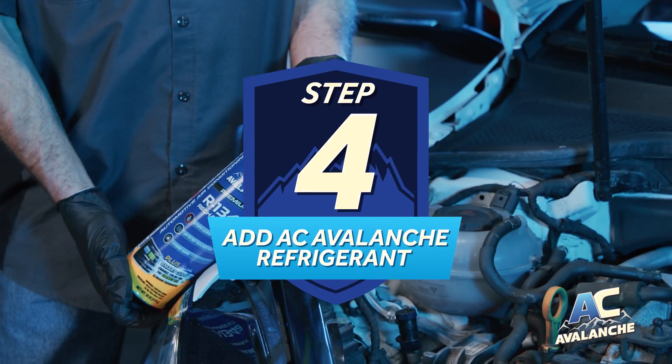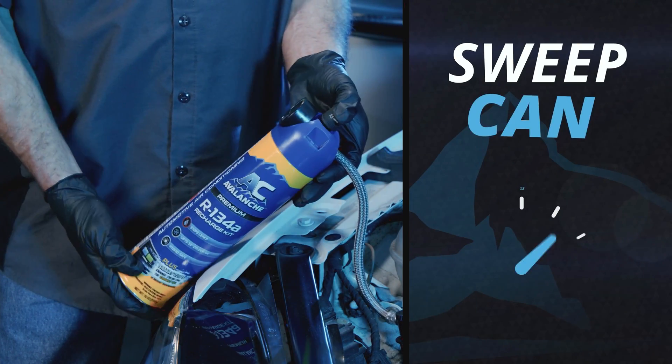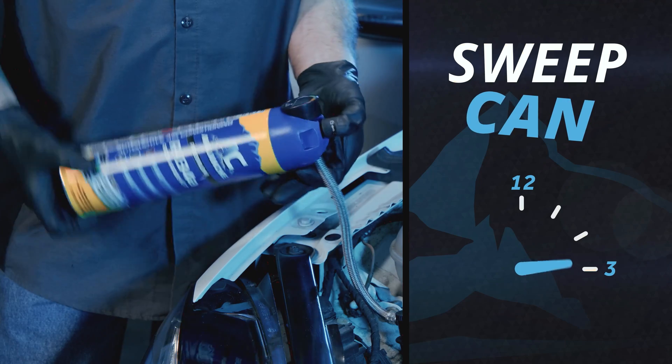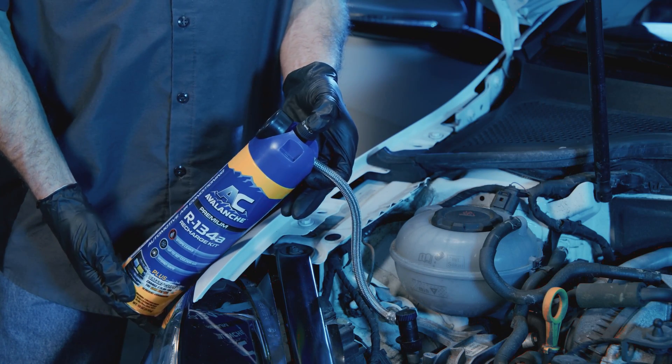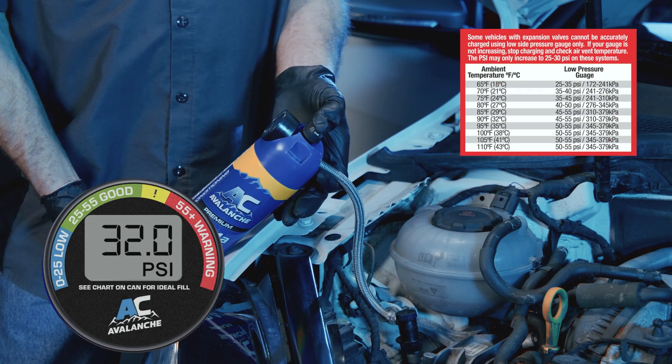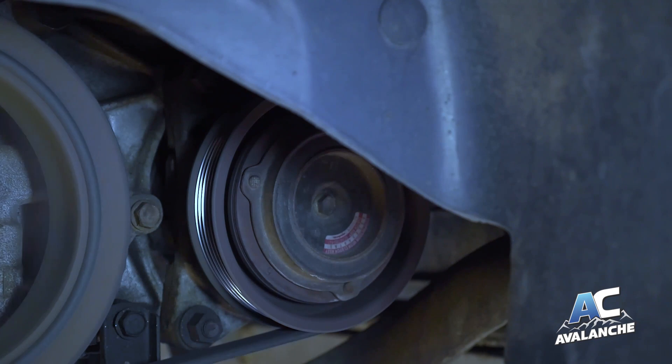Step 4: Start adding refrigerant by pressing the push button while continually sweeping the can between the 12 o'clock and 3 o'clock position. Add refrigerant to achieve the correct PSI level according to the pressure chart on the back of the can. Read the gauge only when the compressor clutch is cycled on.